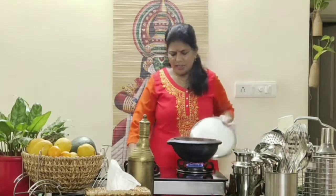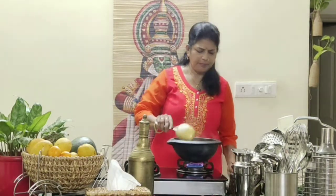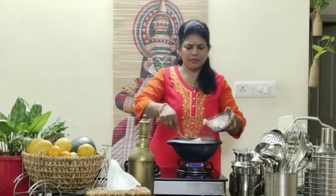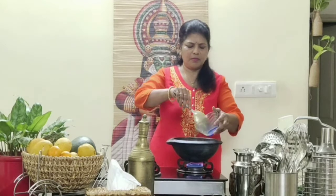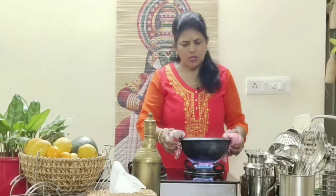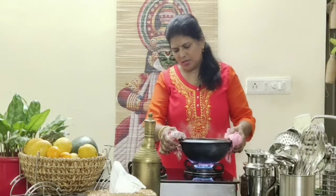It has boiled well and the raw smell has gone. Now we can add the fish slowly. Don't use the spoon — just swirl the pot and allow it to cook.